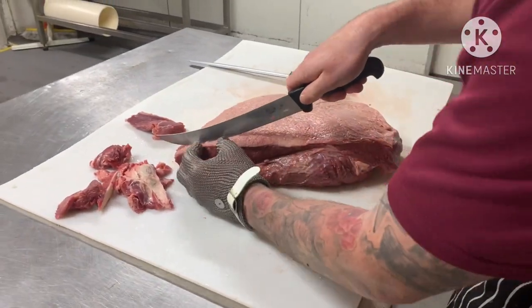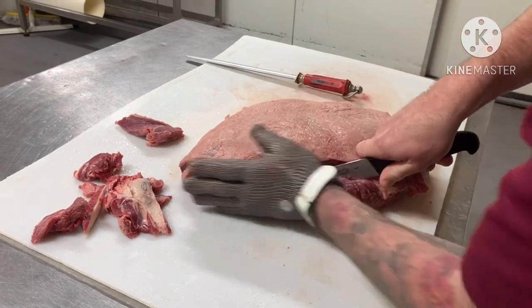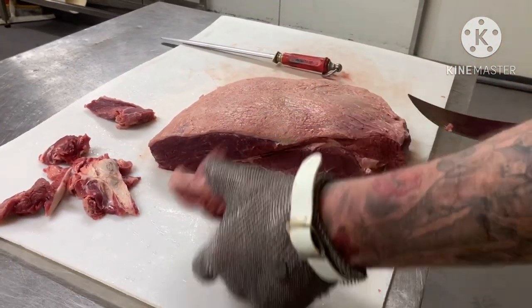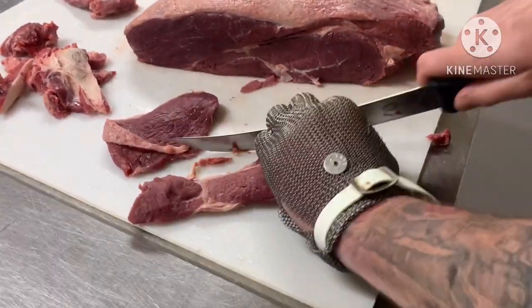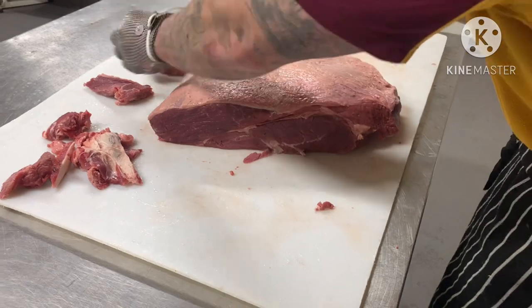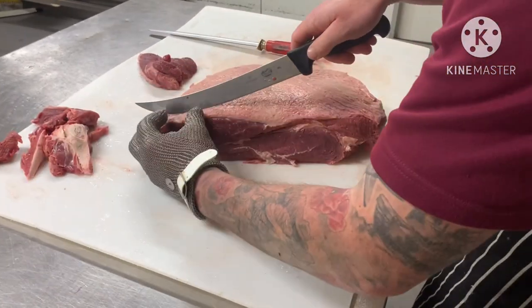The first cut on a rump is always a little bit out of shape, so you can take that off. If you've got one of these at home, take it off — that'll be fine to strip up in the stir-fry or whatever you want to do with it. There's nothing wrong with that cut, it's just that if you want a nice shape, you usually take that first one off.